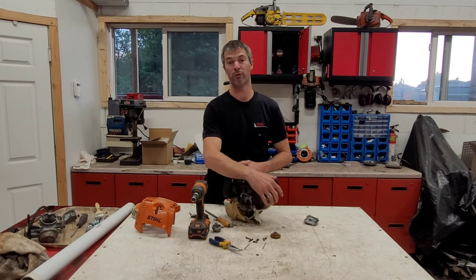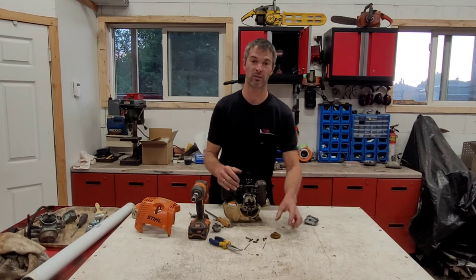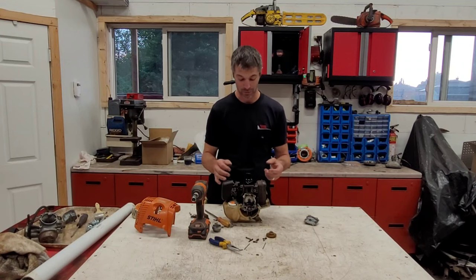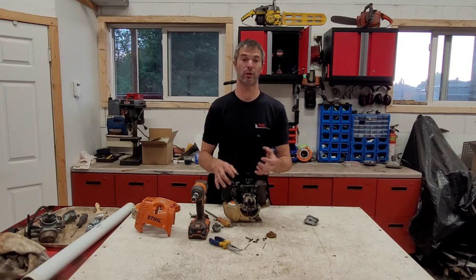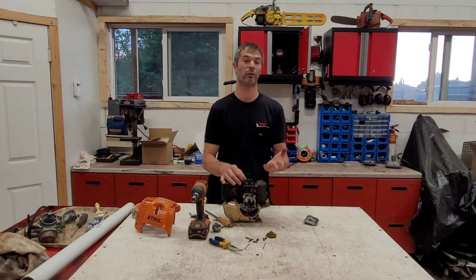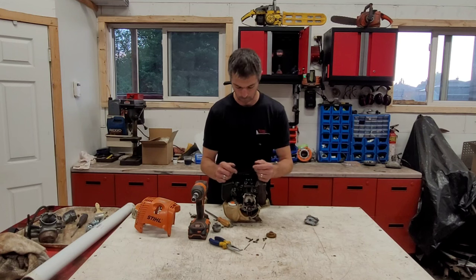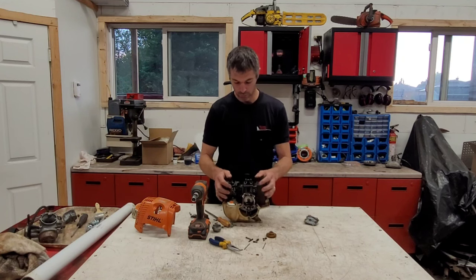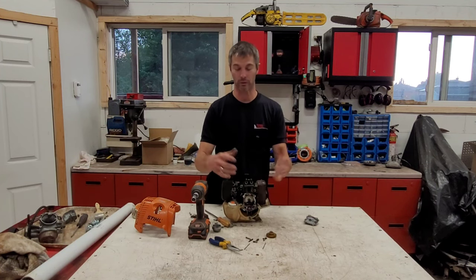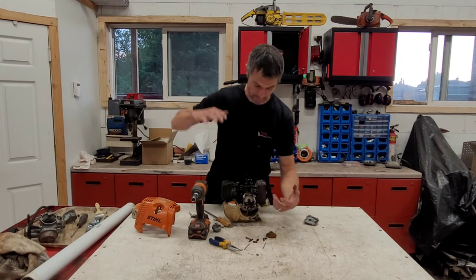Hopefully this gives you a little explanation and a teardown of what's inside these engines and what to expect if you ever have to do servicing. Really, the only servicing needed is to run good-quality oil at a 50:1 mixture and from time to time check your valve adjustment — that could be a whole other video if you guys are interested, so comment below.